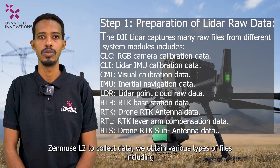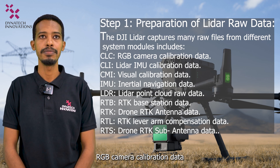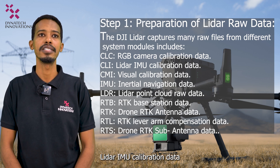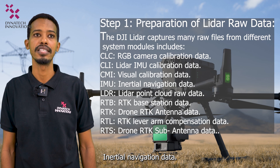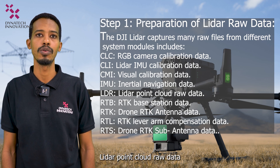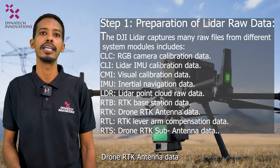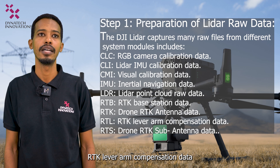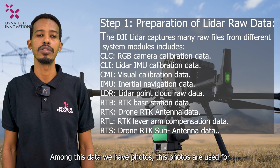When using the Zenmuse L2 to collect data, you obtain various types of files including: RGB camera calibration data, LiDAR IMU calibration data, visual calibration data, inertial navigation data, LiDAR point cloud raw data, RTK base station data, drone RTK antenna data, RTK lever arm compensation data, drone RTK sub-antenna data, and photos.